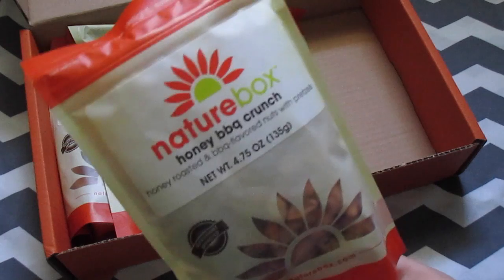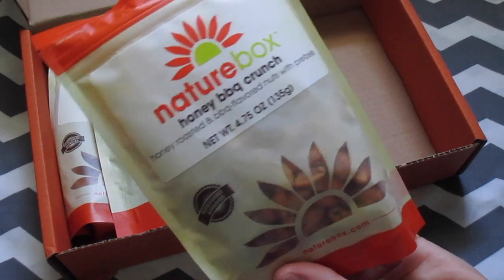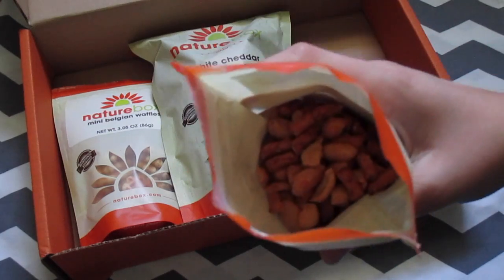The next thing I got is this nut mix called honey barbecue crunch — it's just a bunch of nuts and barbecue-flavored things.